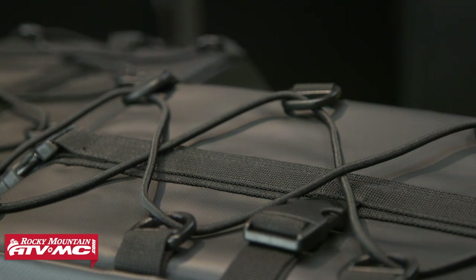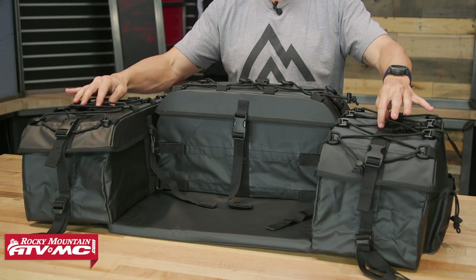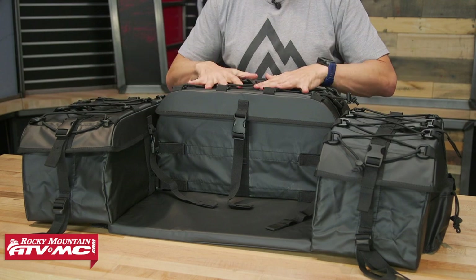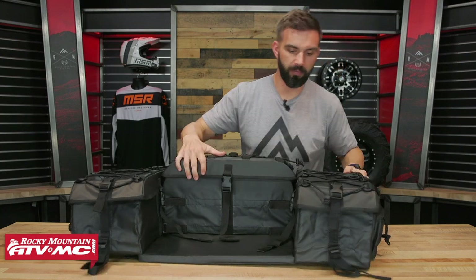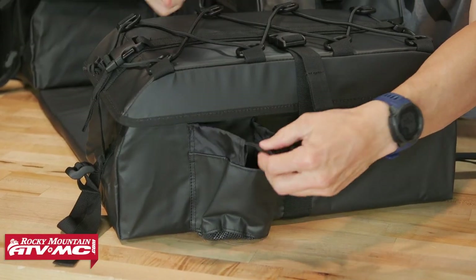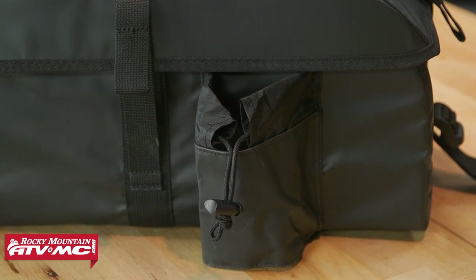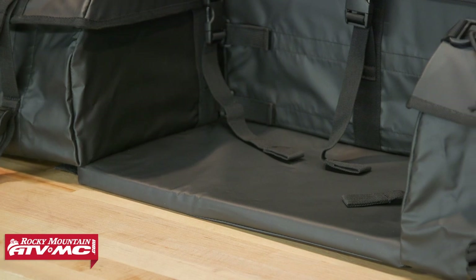The construction on this bag is really good and it's waterproof. You've got bungee cords up here on top, so if you have a pair of gloves, a hat, or a jacket you want to keep compressed to the top, you can do that. You also have water bottle holders on the sides — one on each side — with a cinch cord to keep it secure. And lastly, you do have your padded bottom here in the front.